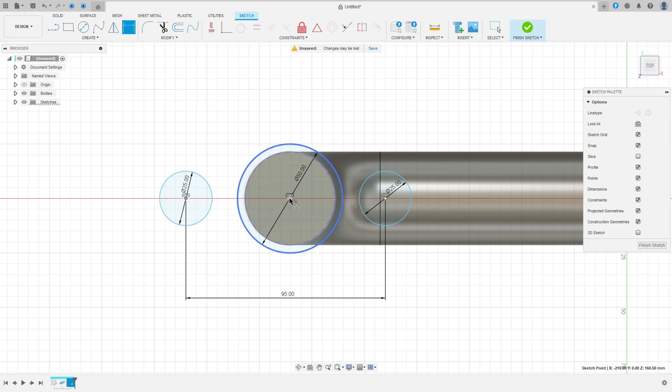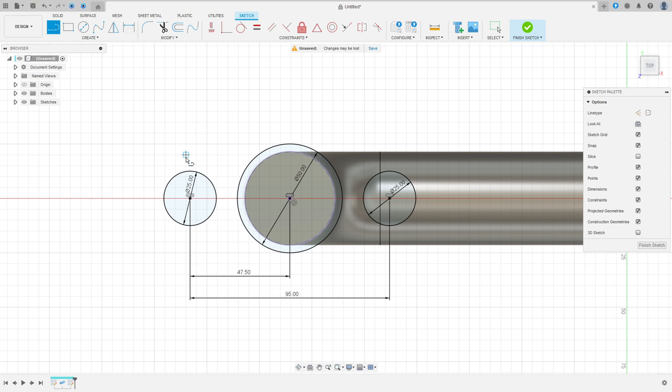The distance between these two circles here is 95 divided by 2. Now select Line, make a line here between the circles — make sure this line is tangent with all the circles. Make sure that this point is coincident. Go to Constraint > Tangent to make this tangent.